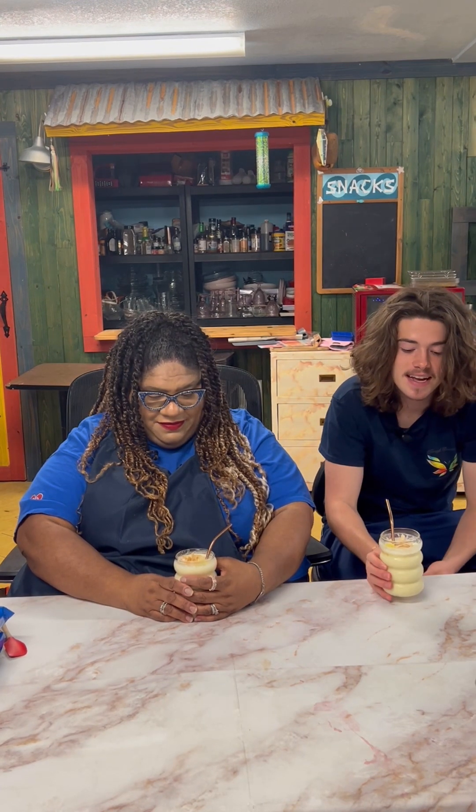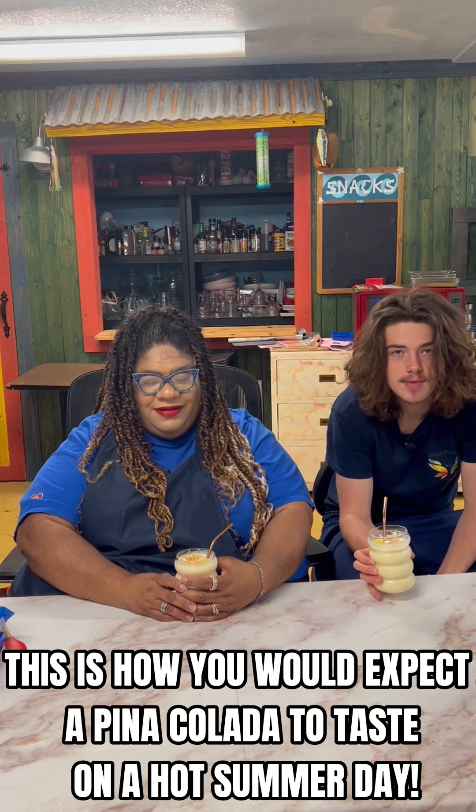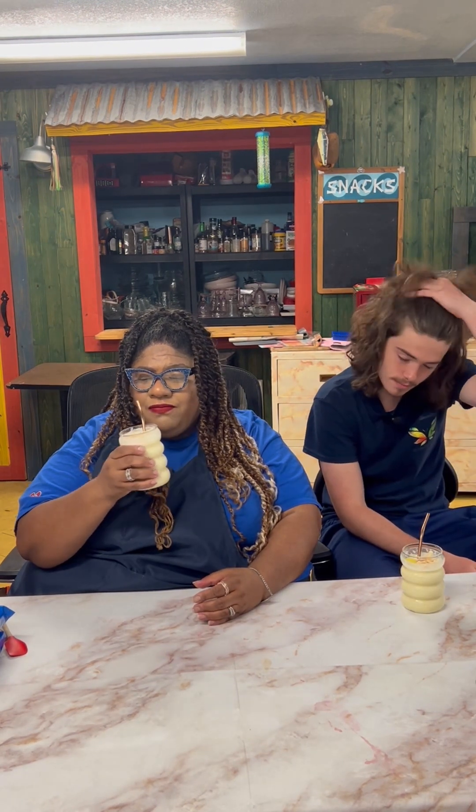It tastes exactly like how you would expect a piña colada to taste on a hot summer day. I can't wait to try this! I have to take another sip because this just tastes like you are having a piña colada on the beach. This is non-alcoholic — I don't know if people put alcohol in their smoothie.